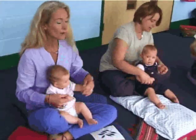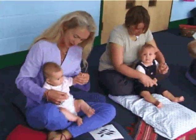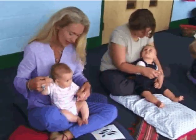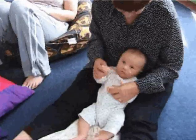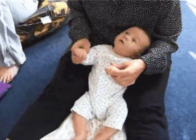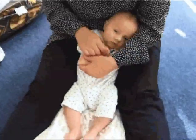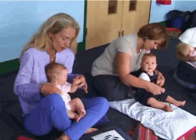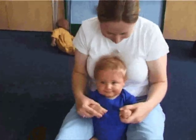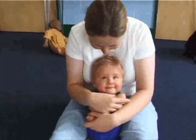I roll my arms so slowly, as slowly as can be. I roll my arms so slowly, now fold them just like me. I roll my arms so quickly, so quickly as can be. I roll my arms so quickly, now fold them just like me. I roll my fingers.